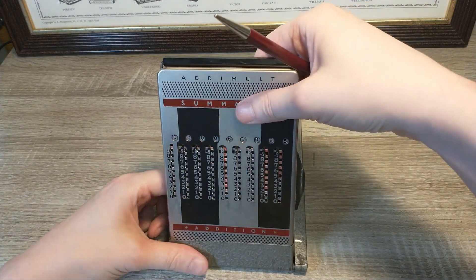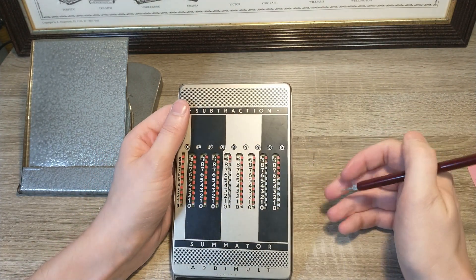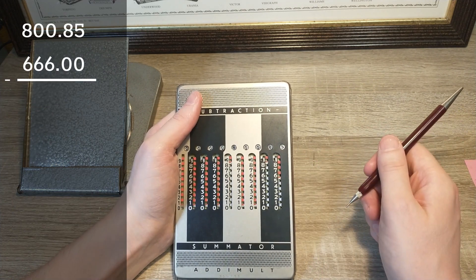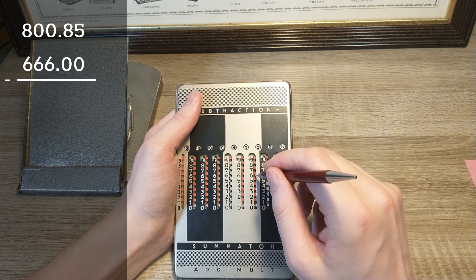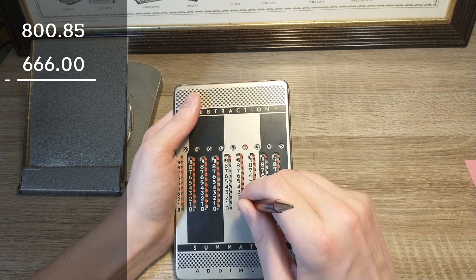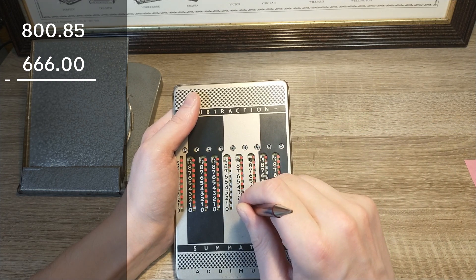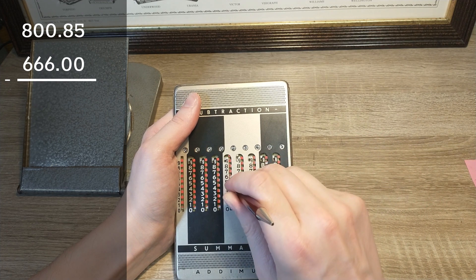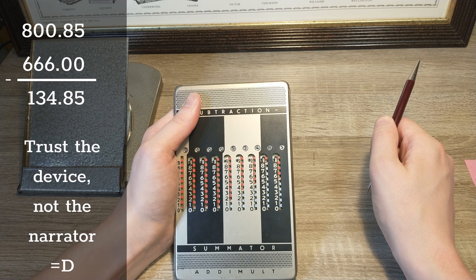I've said that it can also subtract numbers. To do so, you just need to flip the device over. You'll see that the same knotty number is present in the result row. I'll subtract another, quote, bad, unquote number: 666. The rightmost six is in the red, so I'll move that up. A red arrow upwards appears — I need to move the entire row up starting at zero. Then I subtract the six by moving the blank section down. The final six is in a blank section as well, so down it goes. And that gives the result: a rather mundane 135.85.